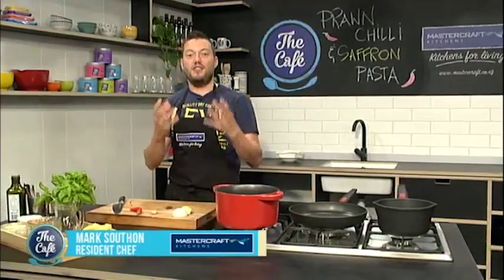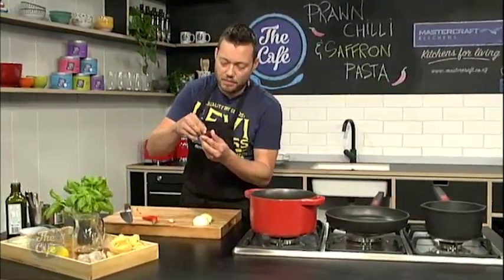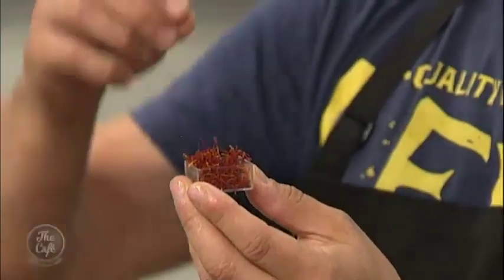How are you, Mark? What are you doing today? I'm all good, thanks guys. I'm going to make a prawn pasta today, really easy. I'm going to show you how to get lots of flavour in this nice creamy sauce. And if you want to make it extra special, put some saffron in as well. It's quite expensive, but for a special treat it's well worth putting in. Works really well with prawns.